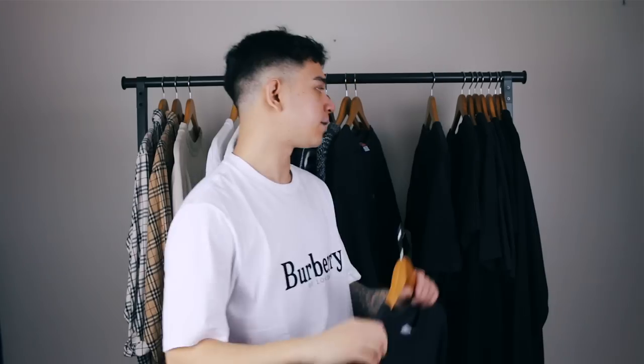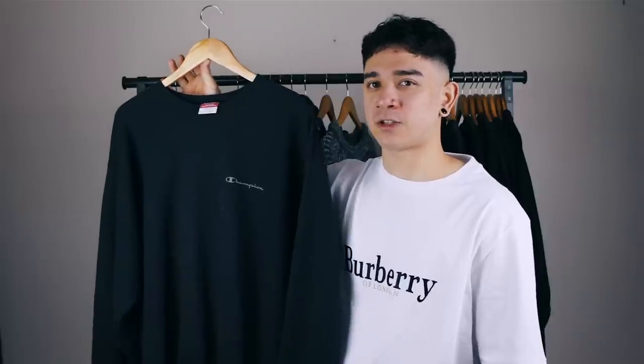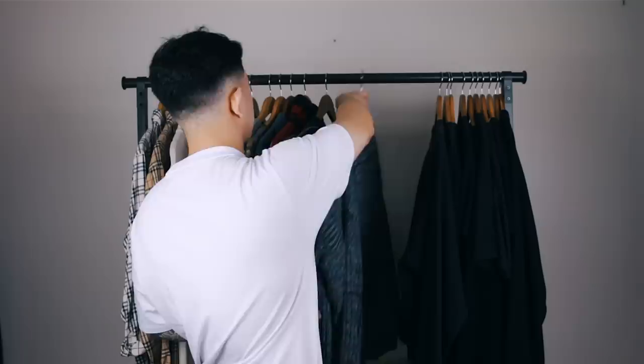Next is this vintage Champion sweatshirt. I bought it from the vintage clothing market in Shoreditch in 2017, maybe late 2016. If you've followed my videos from season one, you'll know Champion was the brand I used to bang on about in literally every single video. I used to wear this sweater quite a lot, but not so much recently. It's a nice sweater to throw on around the house, but apart from that it doesn't get much time outside, so it's going in the sell pile.